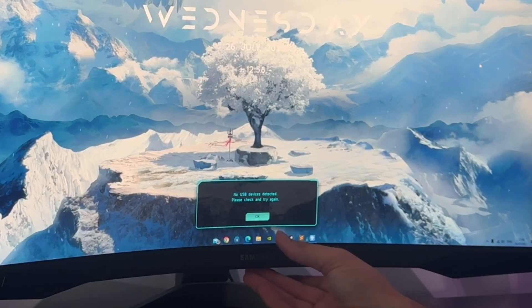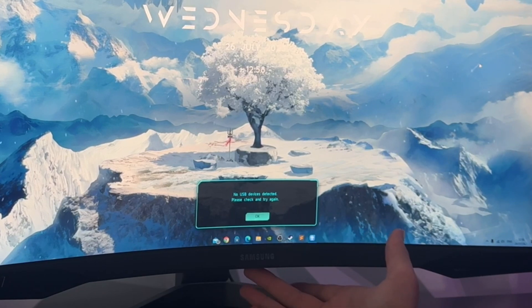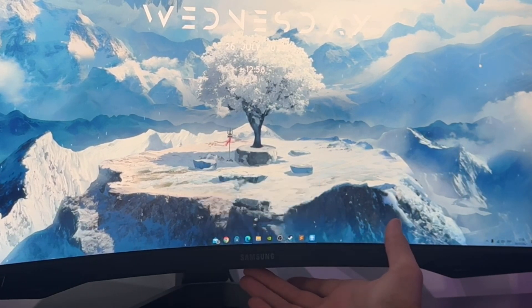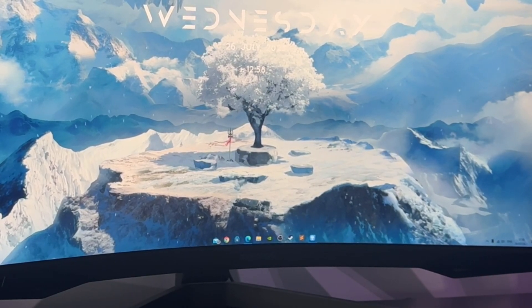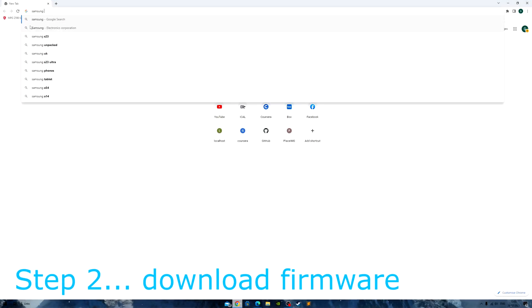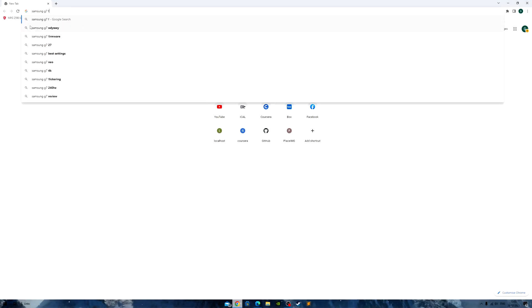If you have the USB plugged in at the back it will come up at the next step, but first we need to go to the website and get any firmware updates. I only recommend updating this if you're having issues — if you're not, I wouldn't bother. Let's go over to the Samsung website.